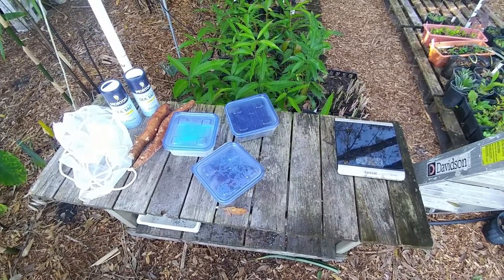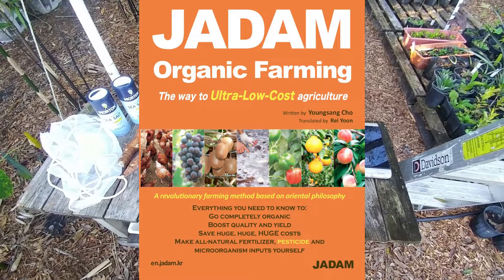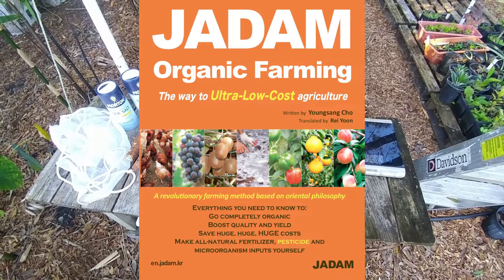You can find out all about this in the book titled JADAM, J-A-D-A-M. It's an ultra low cost farming book.